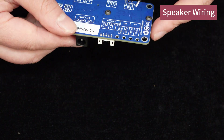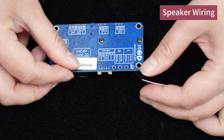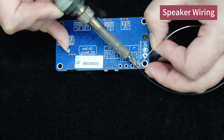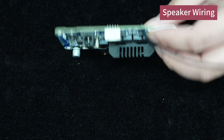First, let's start with the speaker connection. Connect the speaker cables with the red wire corresponding to the positive terminal of the speaker output and the black wire corresponding to the negative terminal. Solder them onto the speaker output ports of the BDM3P.